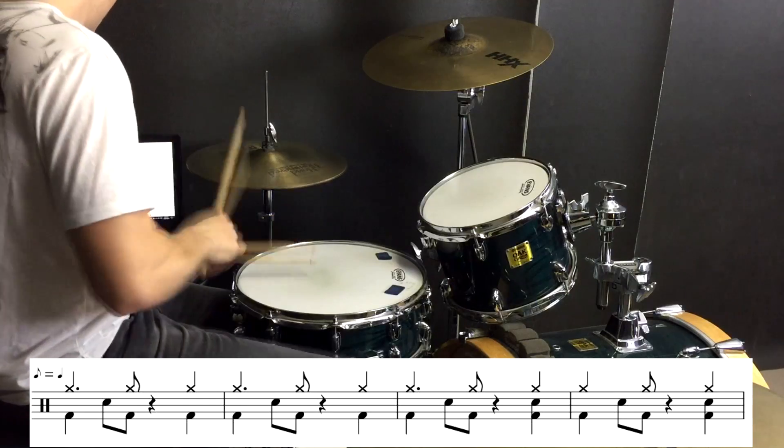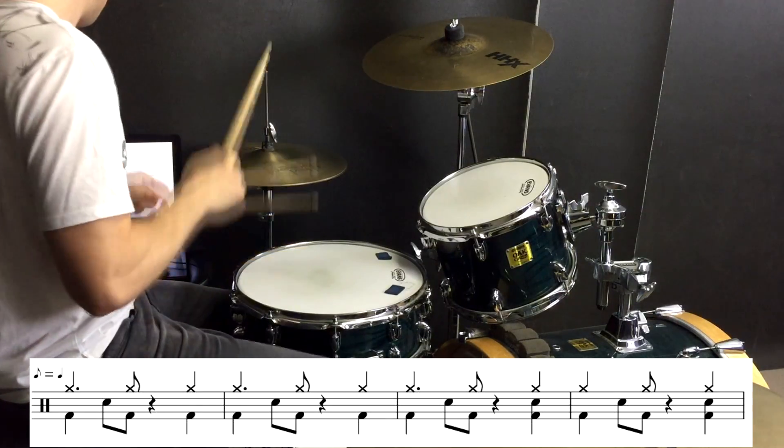We use those same sections again and then the next thing we need to look at is when the drums build up right before we drop down into nothing at the bridge. So this is the big build up — I'll play it for you now.